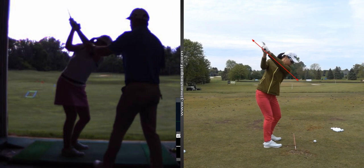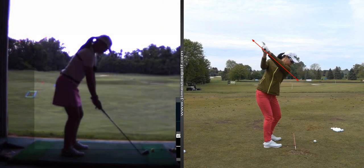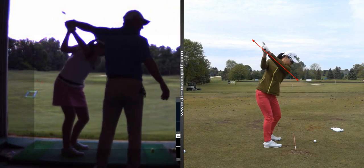Now, I'm not saying that's all going to happen overnight. You're going to have to put some work in and it's going to take time. And I certainly don't want you thinking about this stuff while you're playing — this is just stuff to work on. That's where I'd like to get you.